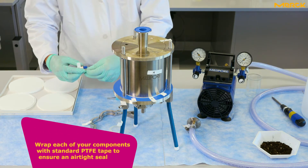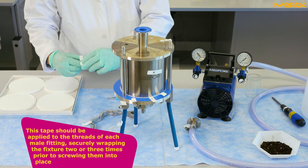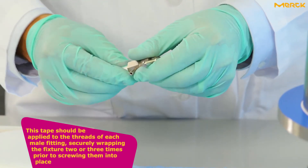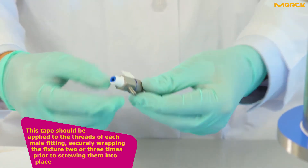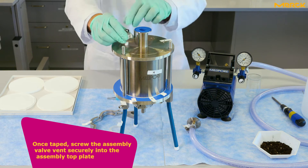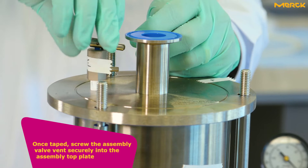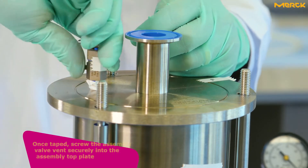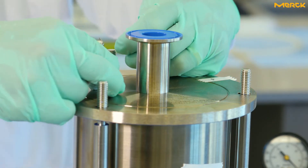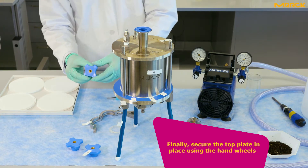This is the filtration assembly valve vent — it assists in releasing pressure from the assembly. Wrap each of your components with standard PTFE tape to ensure an airtight seal. This tape should be applied to the threads of each male fitting, securely wrapping the fixture two or three times prior to screwing them into place. Once taped, screw the assembly valve vent securely into the assembly top plate. Finally, secure the top plate in place using the hand wheels.